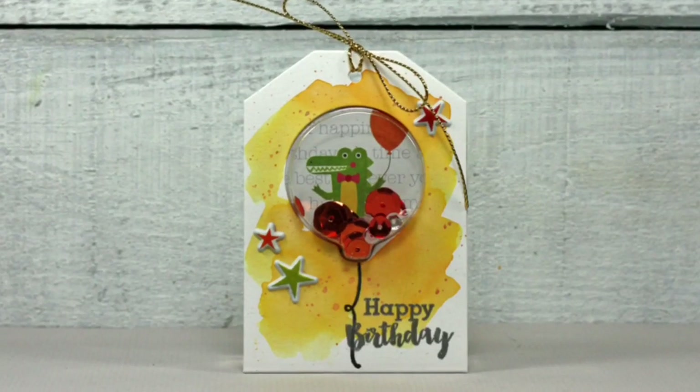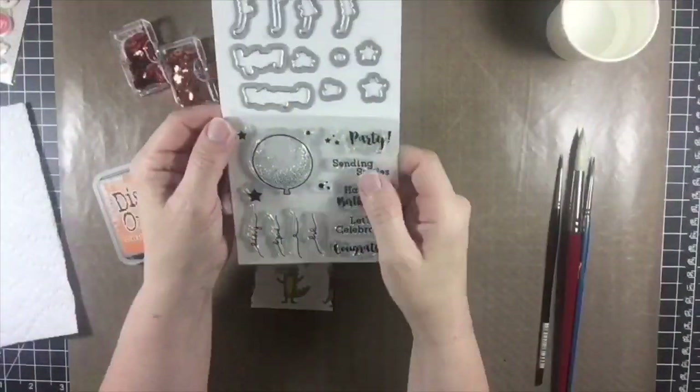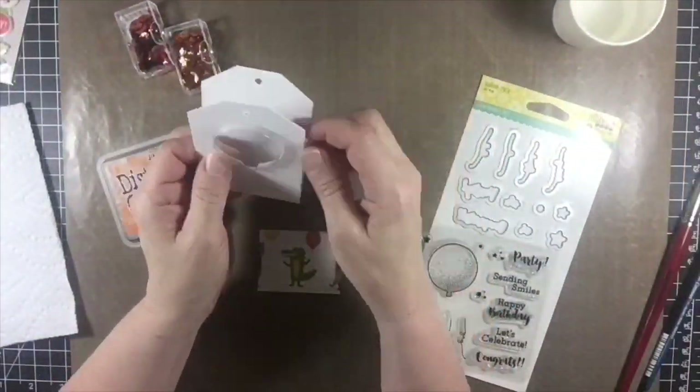Hi, it's Tracy here today with another quick video for Jilly Bean Soup. Today I'm making a cute balloon shape shaker birthday tag.